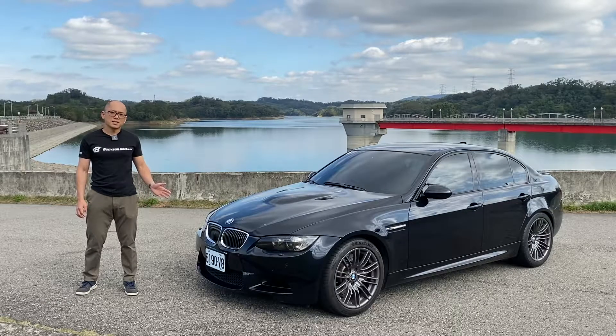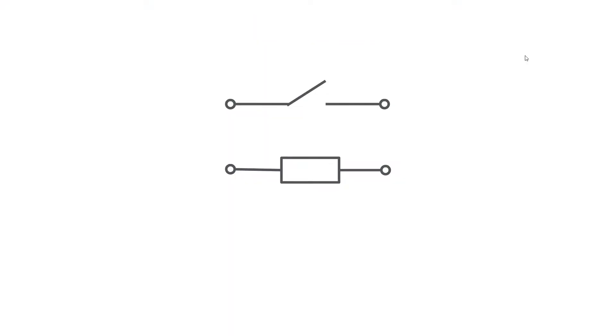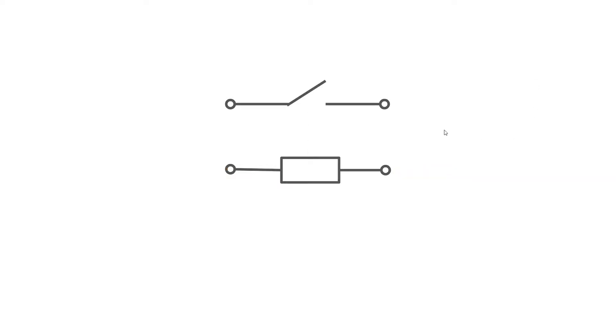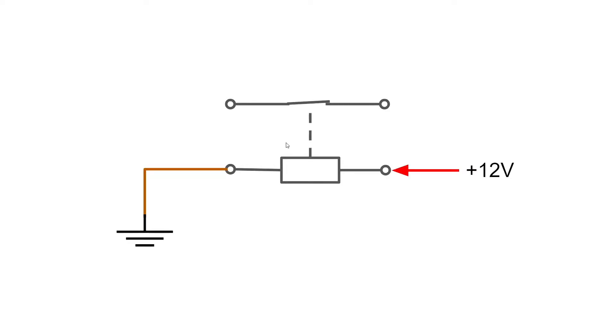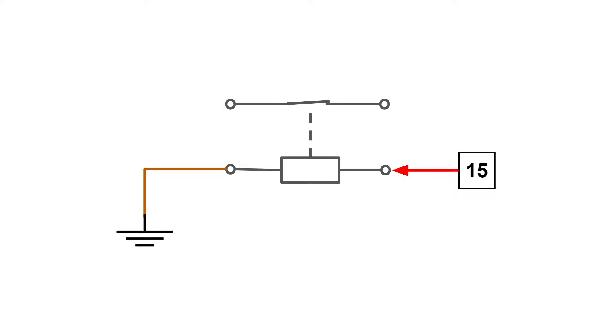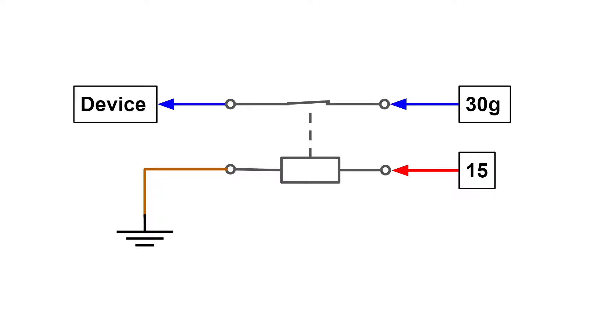Let me explain this to you. An electrical relay is a switch activated by electrical current. There is usually a solenoid inside the relay to actuate the switch. The relay has two pins for the solenoid and two pins for the switch. I plan to take the electrical power on terminal 15 as the signal to turn on the relay, and the switch will take power from an empty fuse slot on terminal 30G, thus turning it into terminal 15.